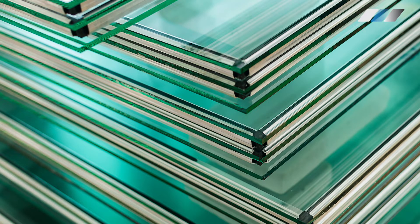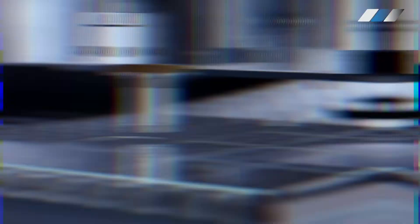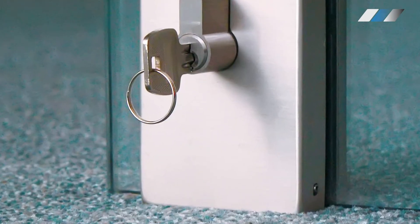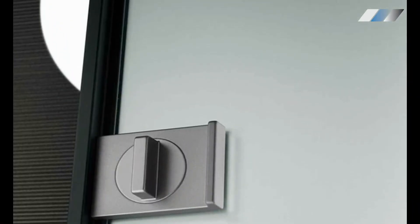Our standard smart glass is a half an inch thick, though custom thicknesses are also available. We can make cutouts for hinges, door handles, and any other hardware you may have at no extra cost, so that when your glass arrives it will be ready for installation.